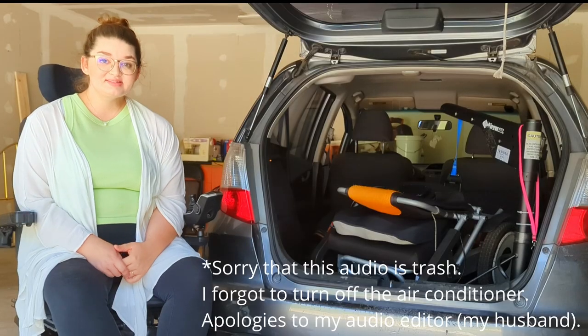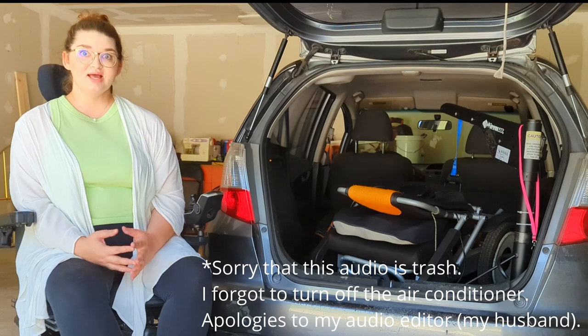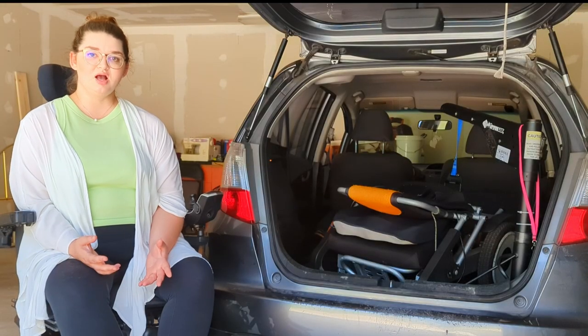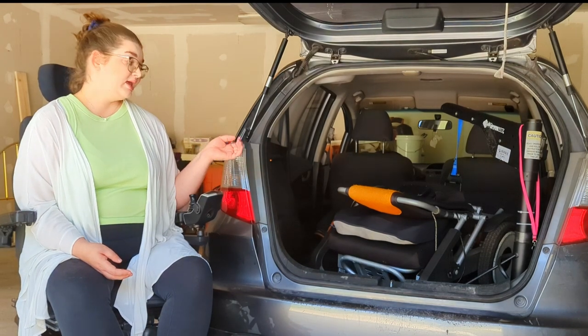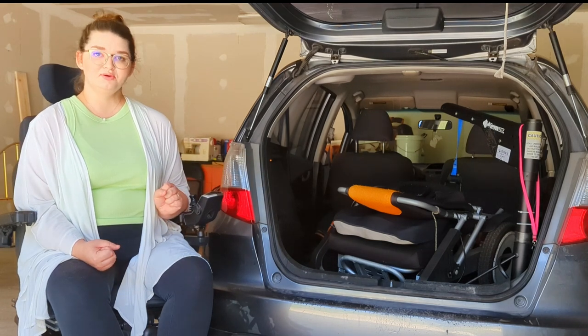Hi friends! Welcome back to Disabled in Nature, where we talk about all things disabled in nature and sometimes we even go outside. Today we're kind of outside, I guess. We're in my garage and I'm going to give you a tour of my travel power wheelchair. First I'm going to show you how I get it in and out of the car, and then we'll take a little tour of its components.